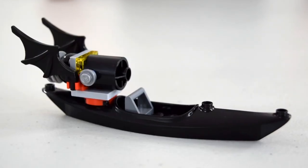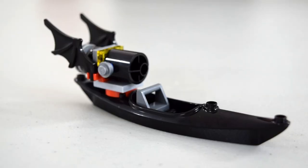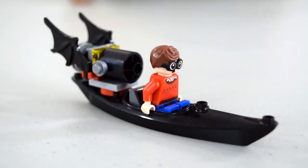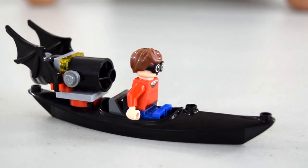Here is the Bat Canoe. It's just a black canoe with a little seat, and then it's got a motor with some bat wings attached to it — it's really cool. If you look at the back, you can see the motor. And then these kind of rotate outwards. I'm going to put Robin in there because I don't want Batman's cape getting mixed up. You can put Robin in there — it's pretty cute. He's just checking it out. It's just a canoe, but still pretty cool. That's the Bat Canoe.